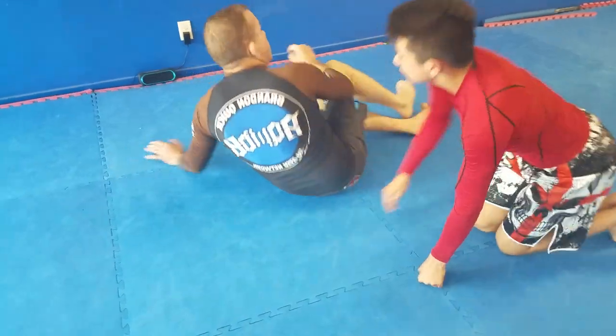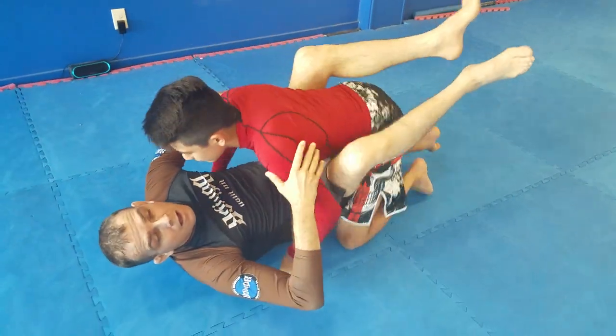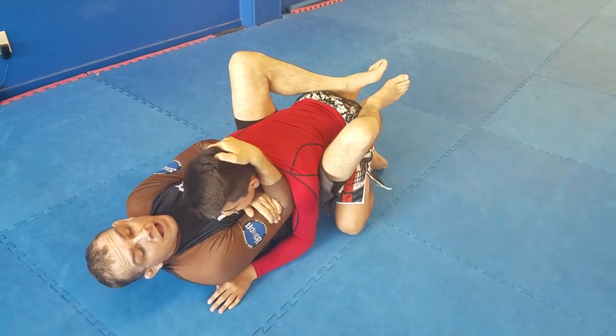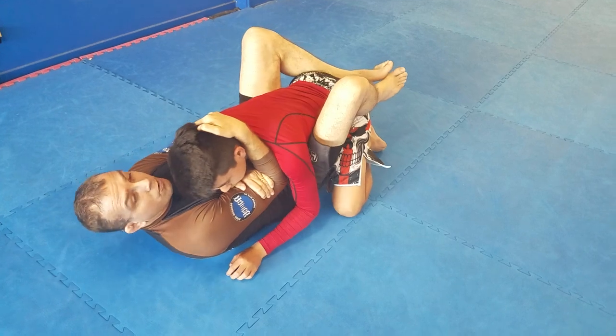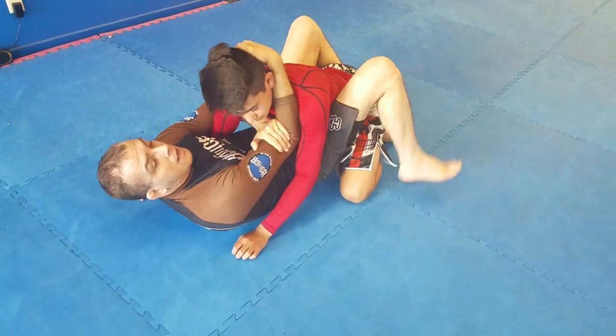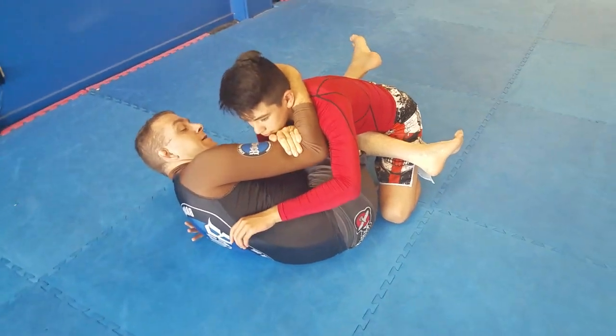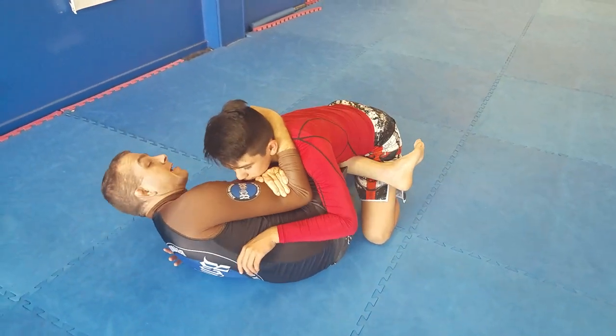So again, I'm in this position here, got the shark fight set up. I'll push him away a little bit with my forearm, skate my hips, bring my shin across. Now once I get it, he's going over.